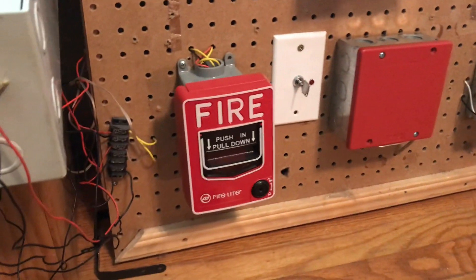Now let's go over to the system we're going to be working with today. We're not going to be doing the speaker strobes — that's going to be in a different video. We're going to be working with this system that you guys know.